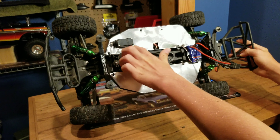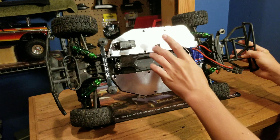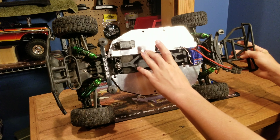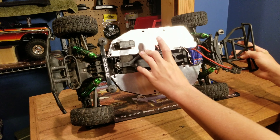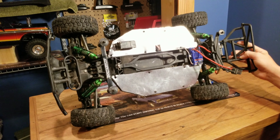It took a lot of time to cut out the area where the steering servo goes, and it also took quite a bit of time to cut out the area where the receiver went. We switched out the Traxxas receiver with a Red Cat receiver because it was waterproof and we didn't want to run a big old receiver box in this RC.